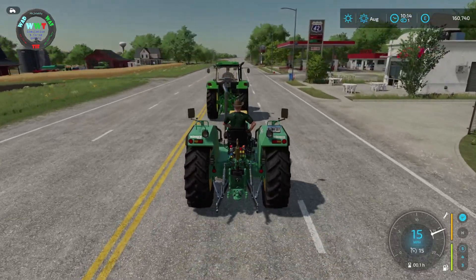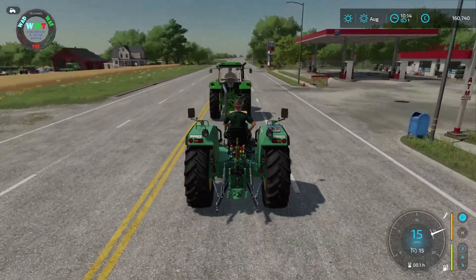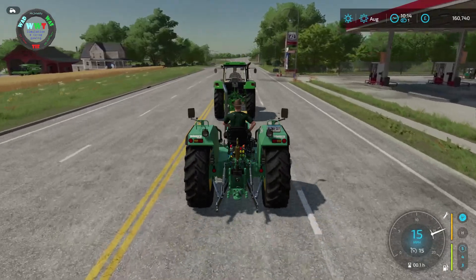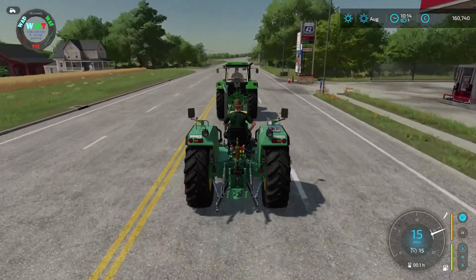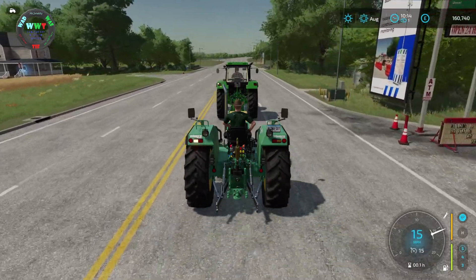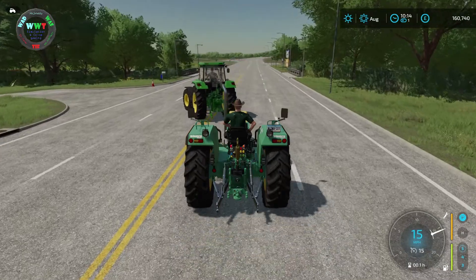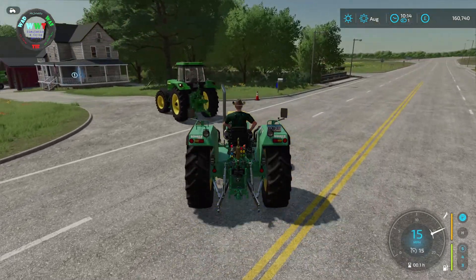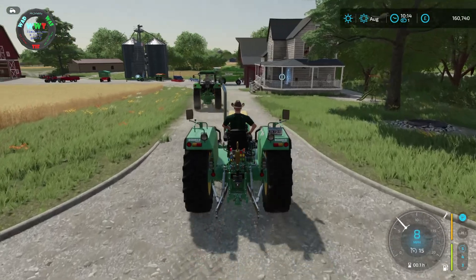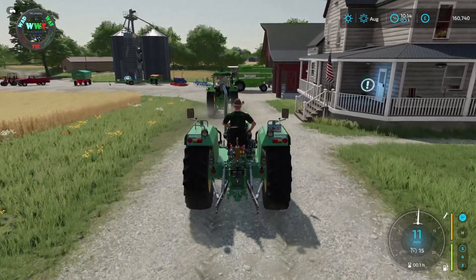Hi, thanks for joining us and welcome to our Elm Creek Challenge Let's Play. We are starting with some basic equipment and hoping to build up based on our success through the series, playing as realistically as we can, focused on farming and hoping to get into some production chains. We're just pulling into our farm so let's have a quick look at what we have. We have some decent land here with a farmhouse, a number of barns and three fields to start us off.